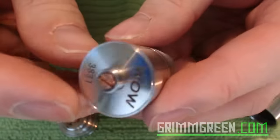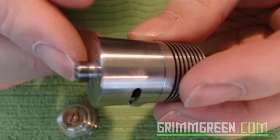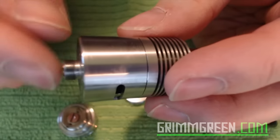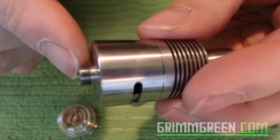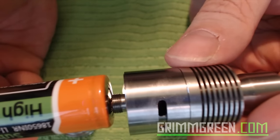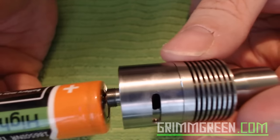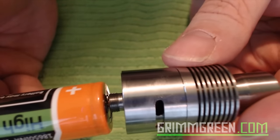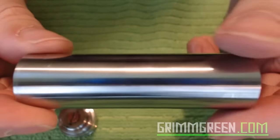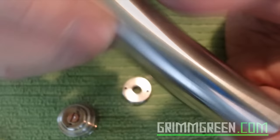So when you look at your atomizer — this is the Doge atomizer — what you want to do is make sure that the contact is low. You see how this bottom contact on the atomizer is protruding just a little bit? What you want to avoid at all costs is to have that be recessed in any way, because your atomizer is going to be directly touching your battery, and if it grounds out on your battery, that is going to be a bad, bad scene.